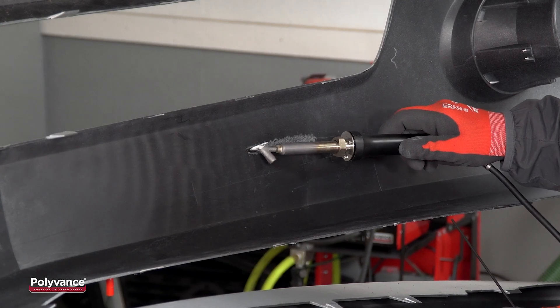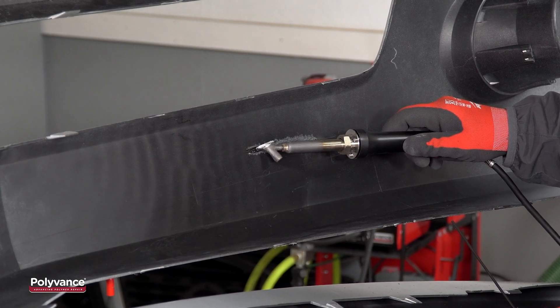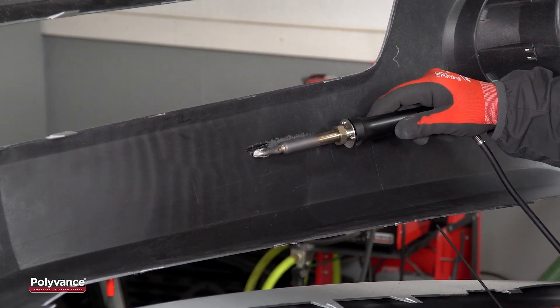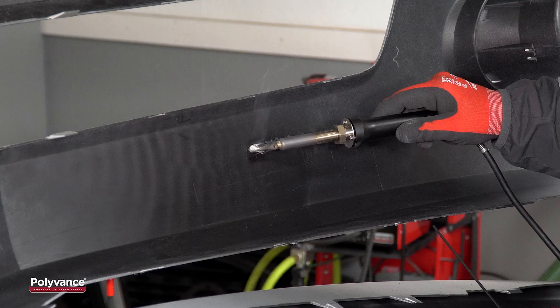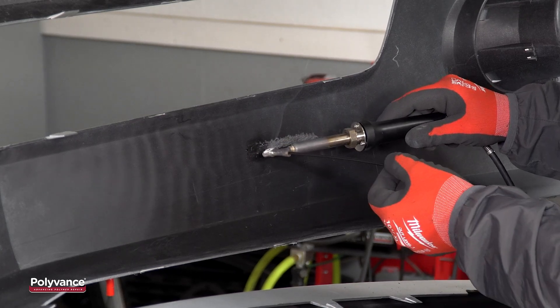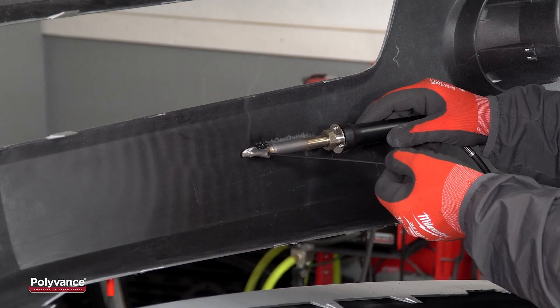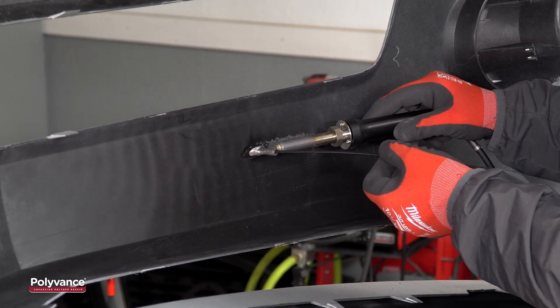Then, we began our airless plastic weld. This bumper cover was made of polypropylene, so we selected Polyvance's polypropylene welding rod in the round 01 profile to match. To make a proper fusion weld, the filler rod must be the same type of plastic as the base material.